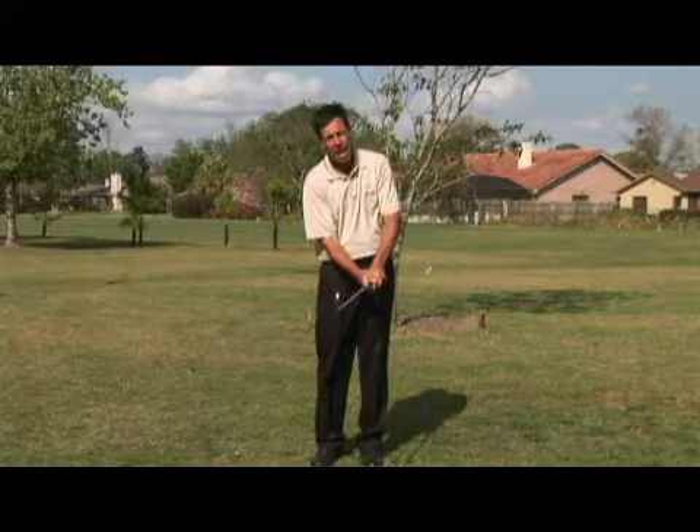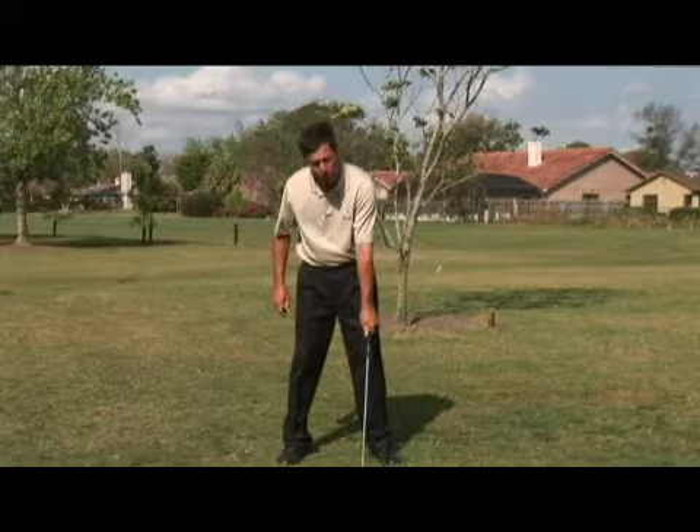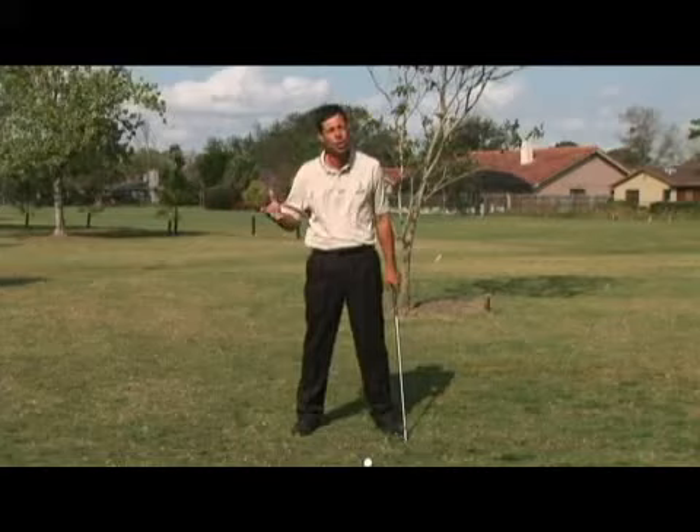If you were going to hit balls just with your left hand and arm, believe me, you would hit it stronger and more solidly if your hands were in front of the ball as opposed to back. That is so weak compared to this. So that's number one, and that's huge — it's stronger.